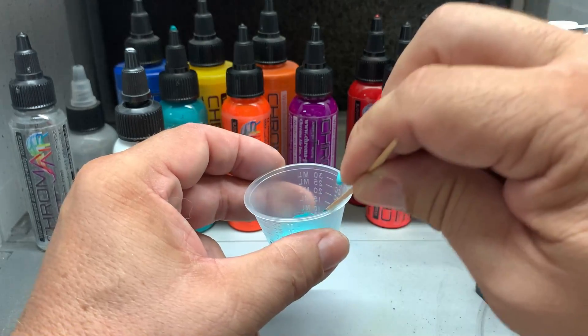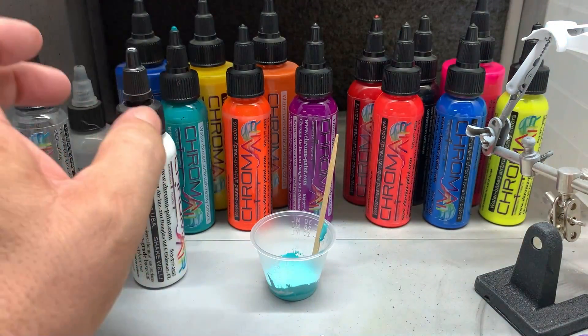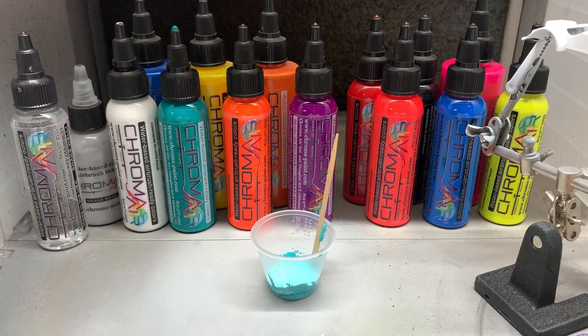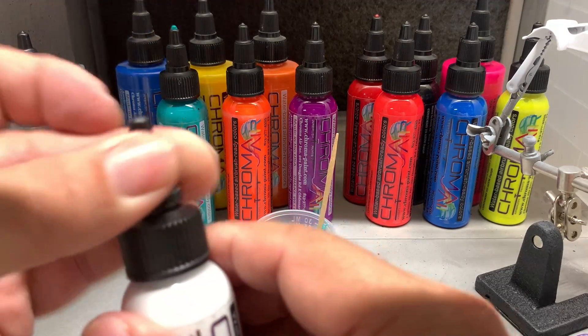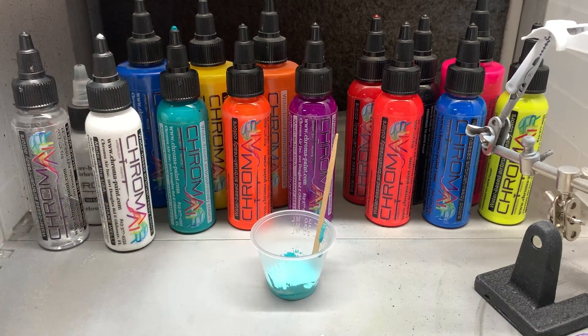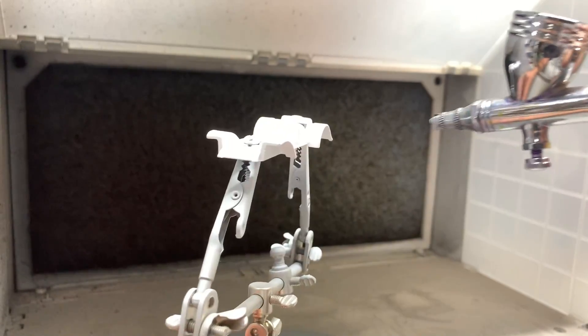Now you can get the complete line of Chroma Air paints at SprayGunner.com and check them out because they've got some fantastic paints and products. They've got airbrushes, they've got compressors. You name it. Let's move on. Let's go ahead and paint this bad boy up.